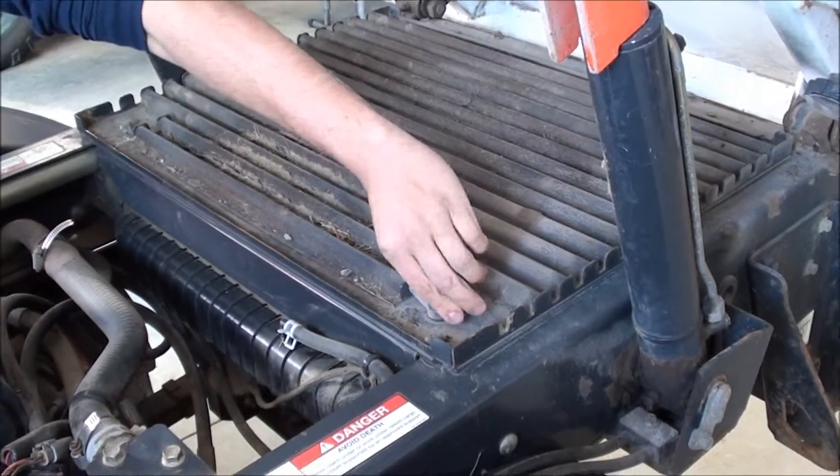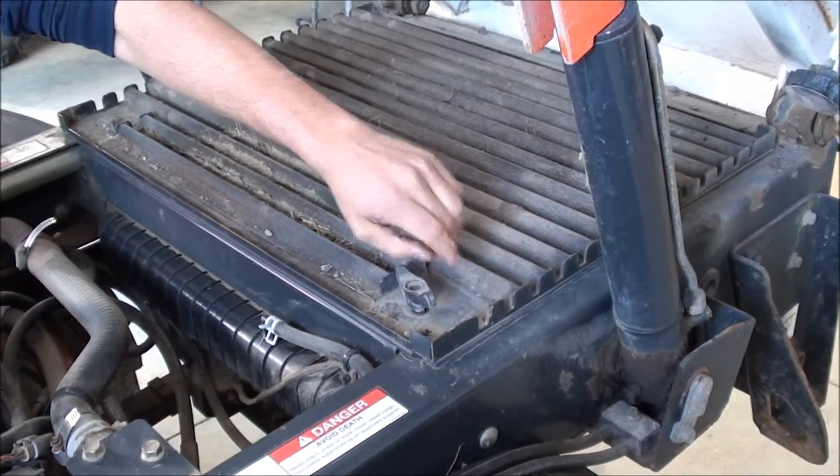First, raise the dump bed. Be sure to put the dump bed lock in place, then remove the radiator screen.